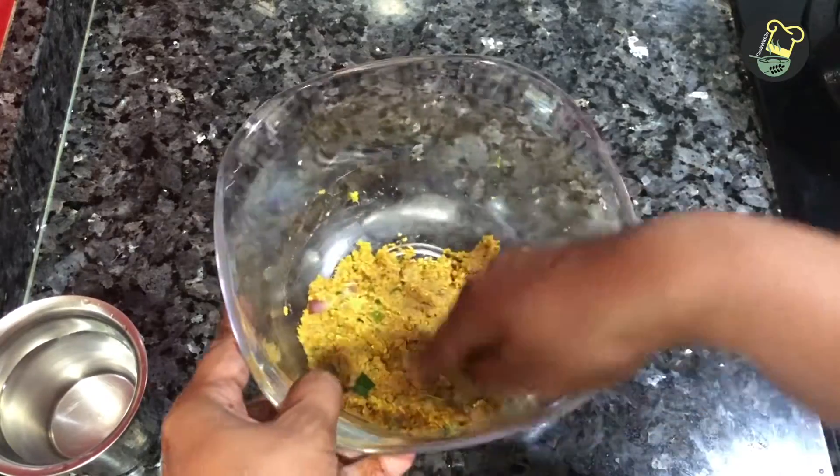Now let's put 4-5 cups of water in and boil it. Then let's boil it again with 1-5 cups of water. We also boil it in the water.